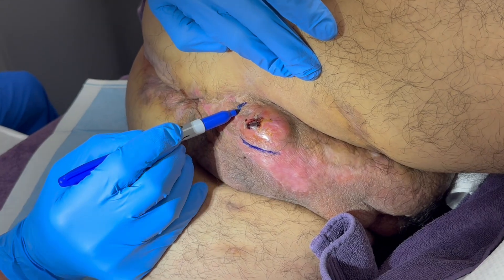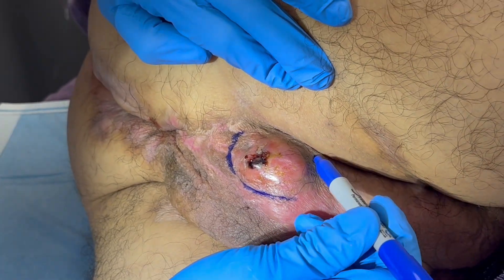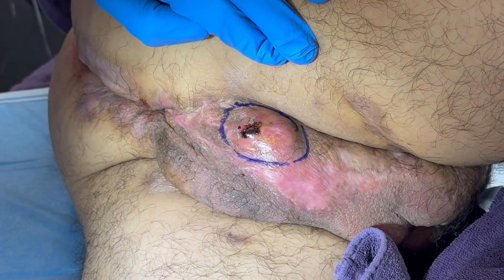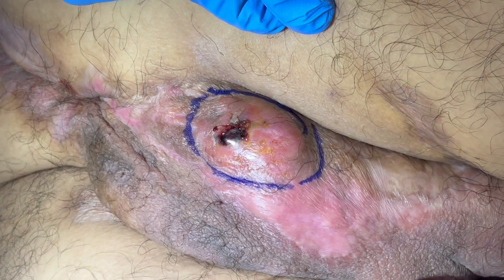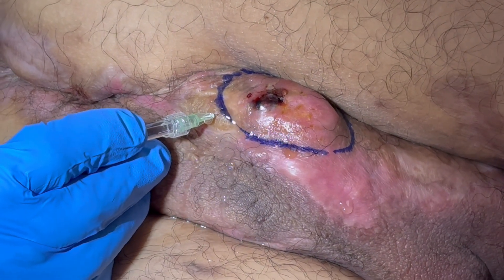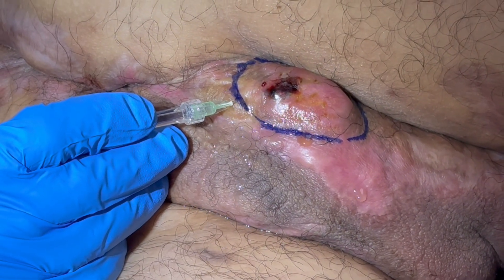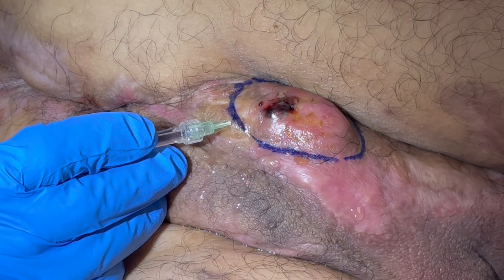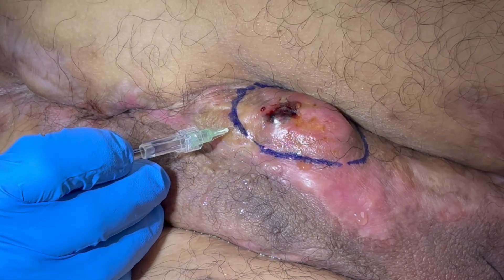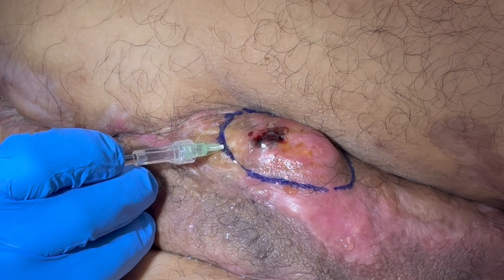I'll show you the excision of this using tumescent epinephrine, lidocaine, and ertapenem. This is an acute onset, severely painful, deeply penetrating HS abscess involving the scrotum and inguinal area, present for less than five days. Obviously the scrotum is a very sensitive area. This is a 32-gauge needle, four millimeters long, to gently infiltrate this lesion and deliver the local anesthesia painlessly. It's a very sensitive area, so it requires a slow, deliberate, careful infiltration. He feels no significant pain and we're getting great hemostasis.